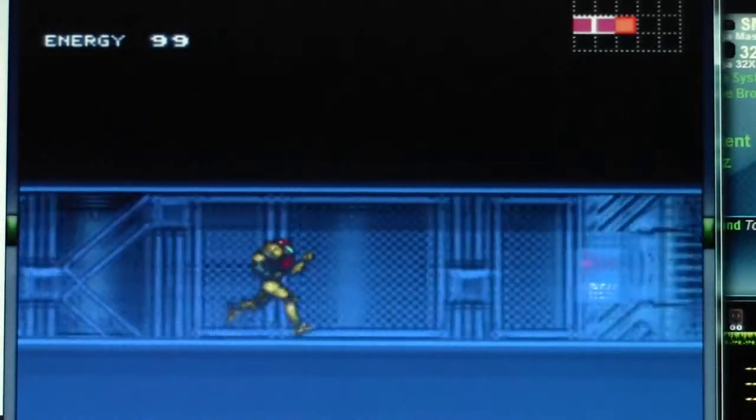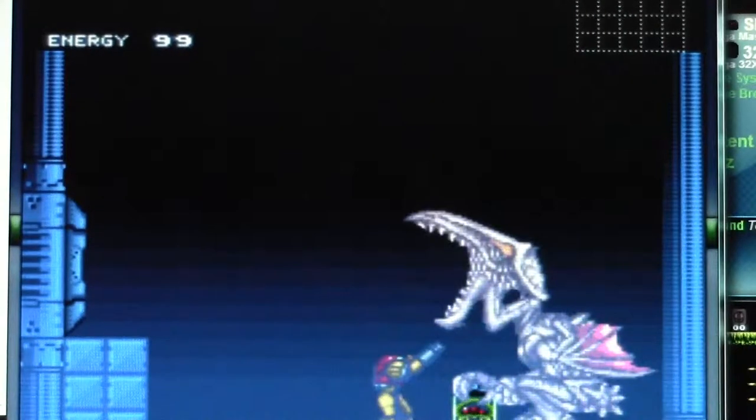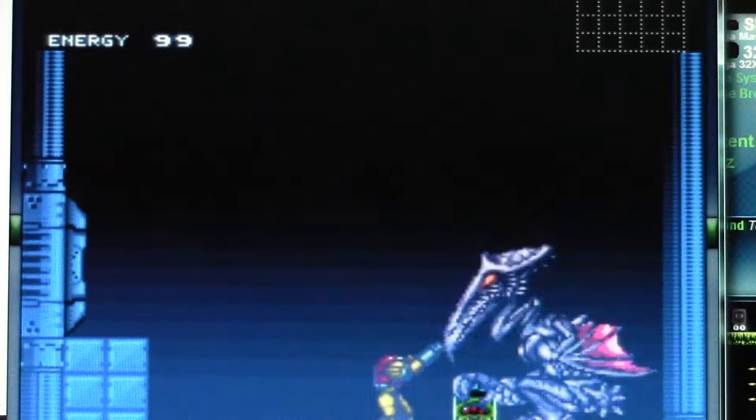I'm playing this on a website known as Vizd. You should go check it out — it's got thousands of games, very fun. Hey, look there, Metroid. That is ugly.